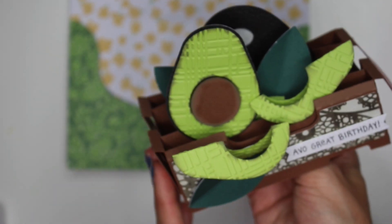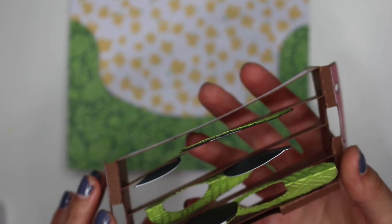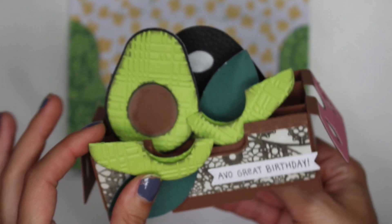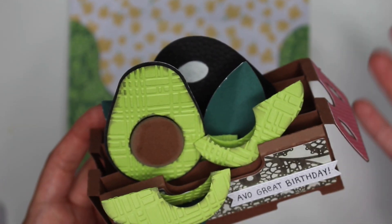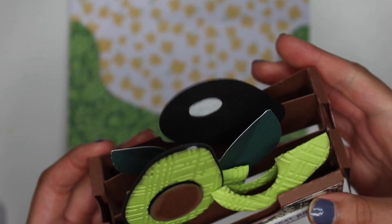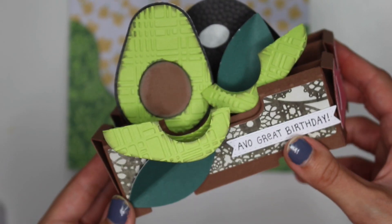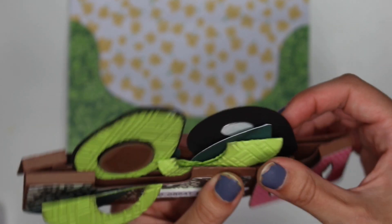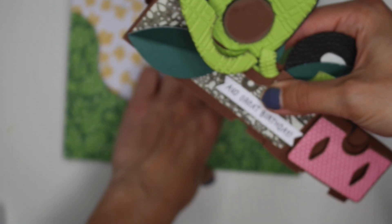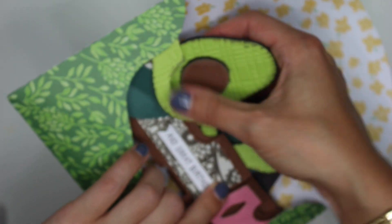I just wanted to share the card that I made for my sister for her birthday — I'm actually giving it to her later today, so I hope she loves it. If you guys have any questions, let me know in the comments. I'll have links for everything I mentioned — the SVG file, the embossing folder, ink pads — in the description box down below. And it just folds flat and you can put it back into the envelope, which is really great.